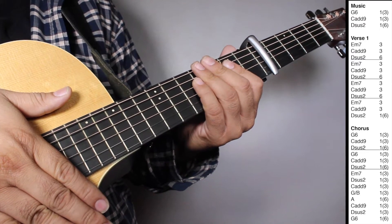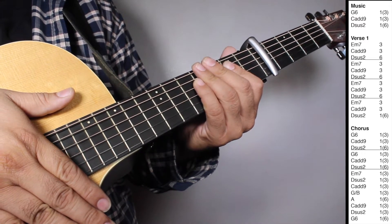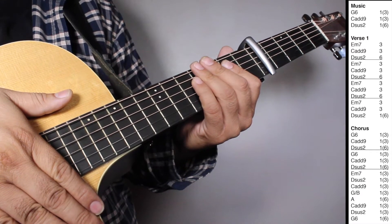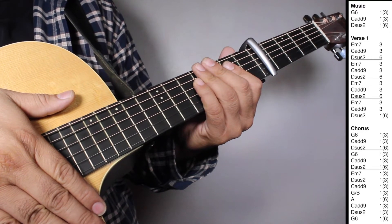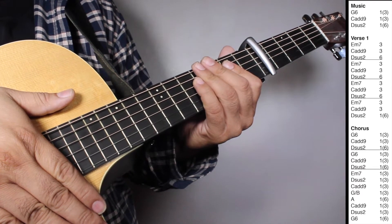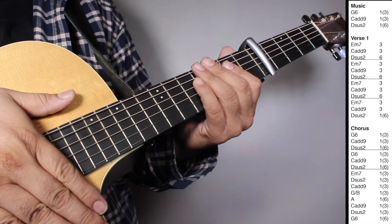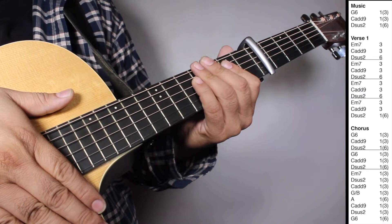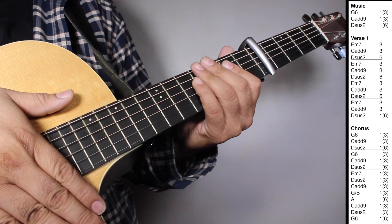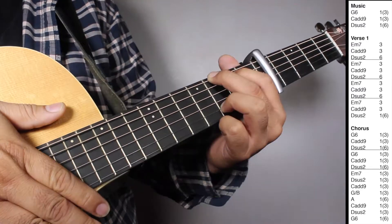On the chorus we have two sets of G6, one strum counting 3 beats; Ca9, one strum counting 3 beats; DS2, one strum counting 6 beats. Then one set of Em7, one strum counting 3 beats; DS2, one strum counting 3 beats; Ca9, one strum counting 3 beats; G over B, one strum counting 3 beats; A Major, one strum counting 6 beats; Ca9, one strum counting 3 beats; DS2, one strum counting 3 beats; G6, one strum counting 6 beats. Let's play intro, verse 1, and chorus all together — 1, 2, 3.